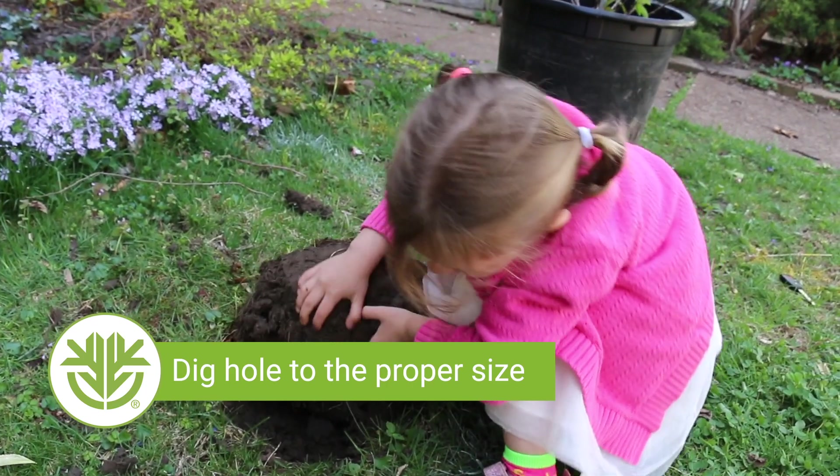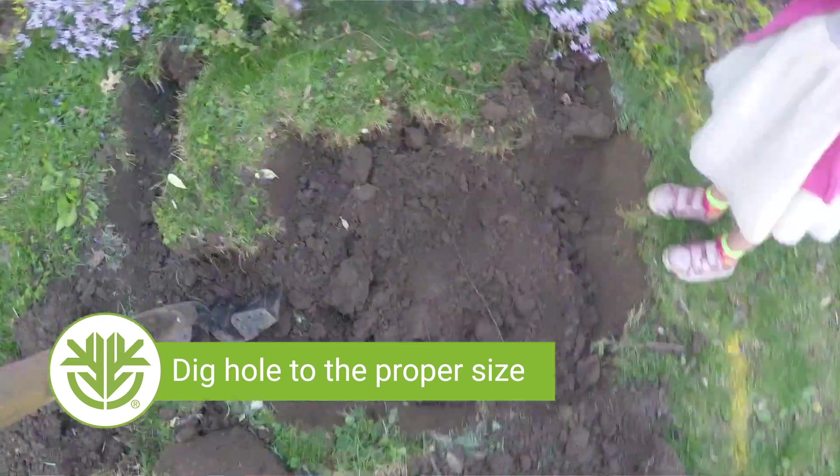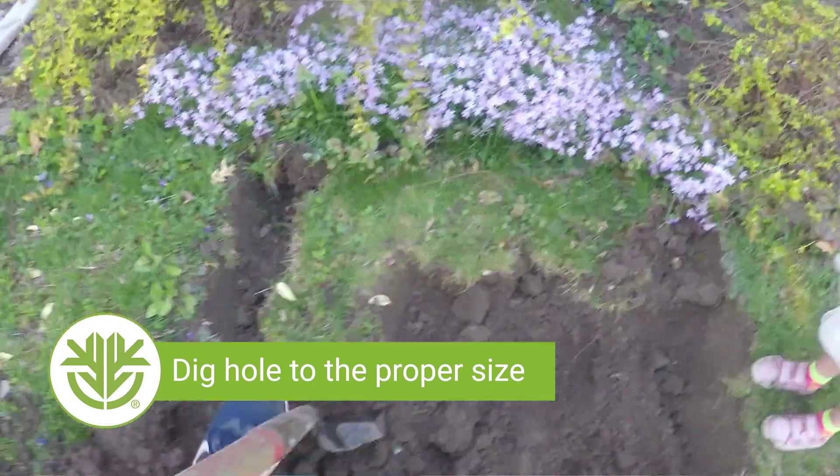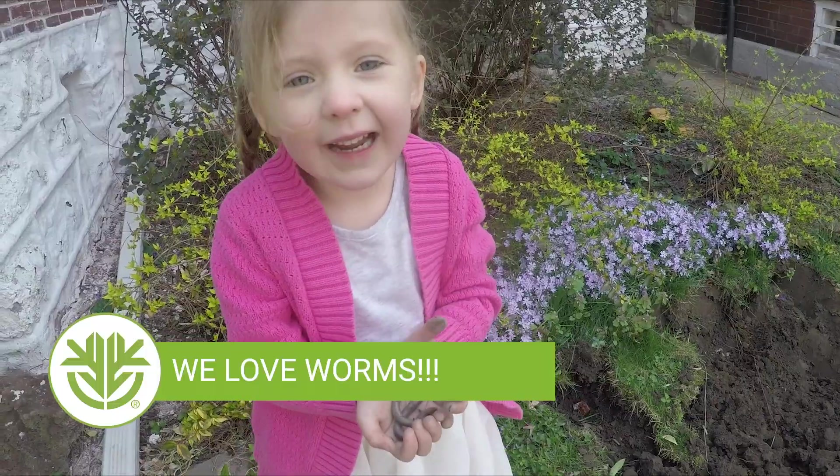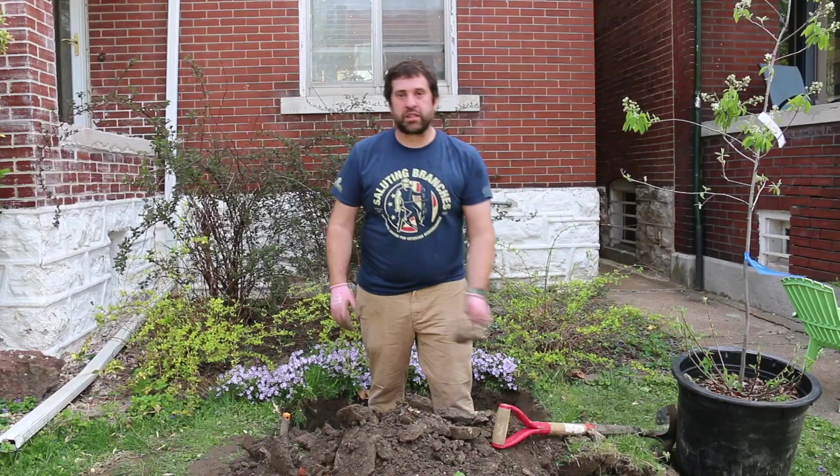But you don't want to go any deeper. A common mistake that people make is that trees get planted too deep. If they get planted too deep, then the root systems get buried under soil and they suffocate.